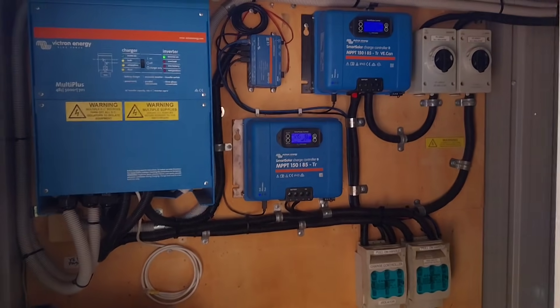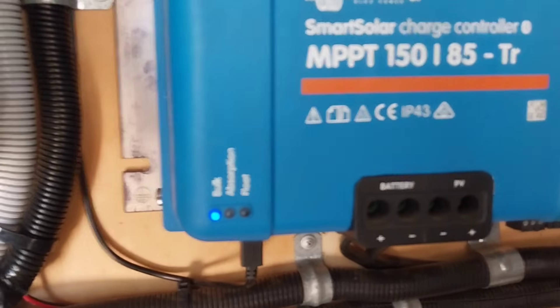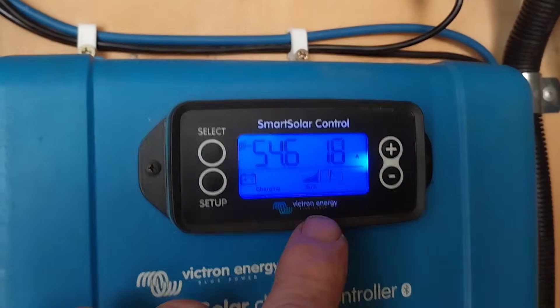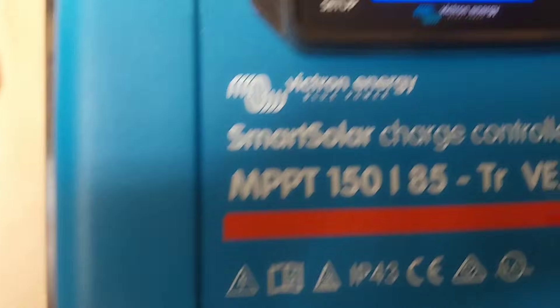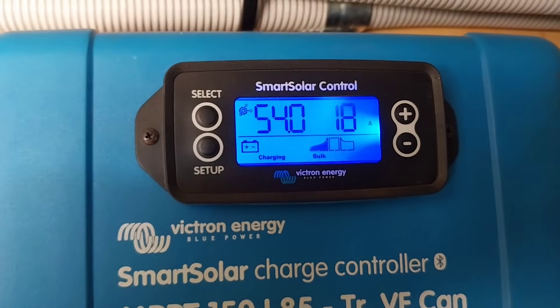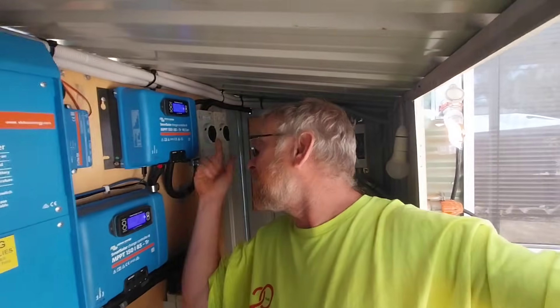Let's go into the power shed where we've got the 48-volt system that runs the cabin and look at the two controllers. They're both sitting on the bulk charge stage, so the batteries aren't fully charged yet. Both strings on the roof of the cabin are equal voltage and wattage panel strings, and you can see they're both working pretty much the same.